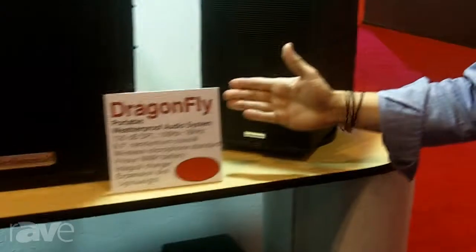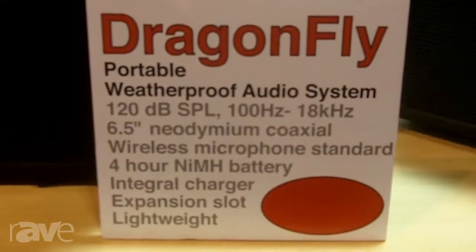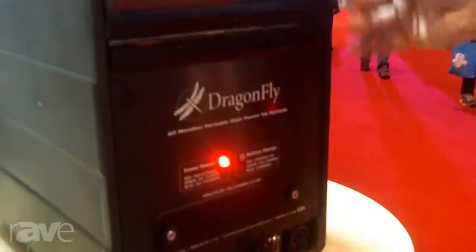This is the Technomad Dragonfly. This is a fully weatherproof portable audio system. It's a coaxial six-and-a-half with a one coaxial driver here. Fully weatherproof enclosure. Integral wireless microphone comes with that standard.